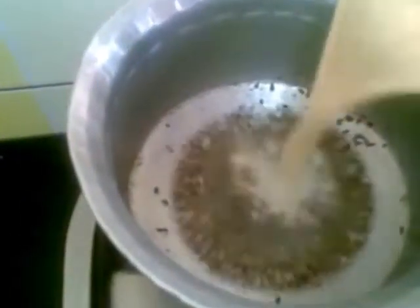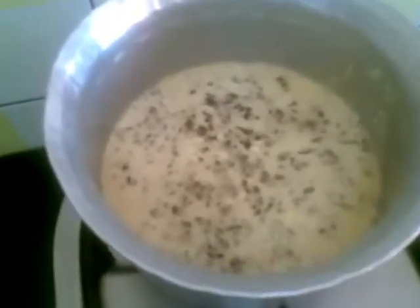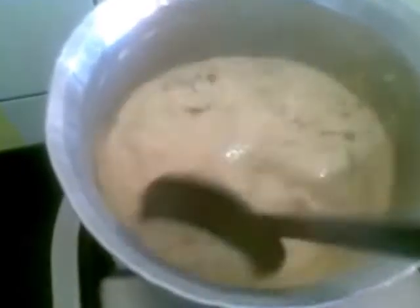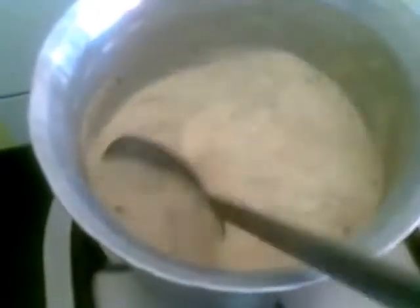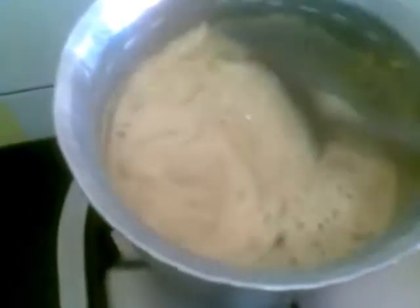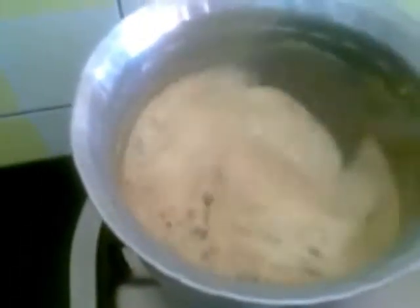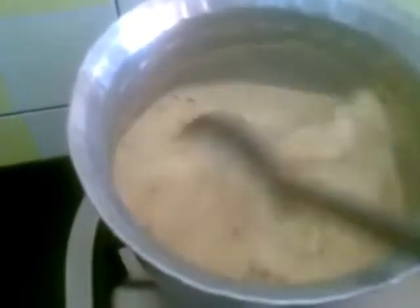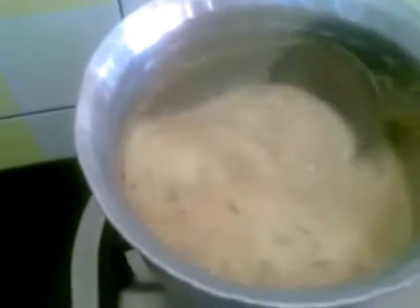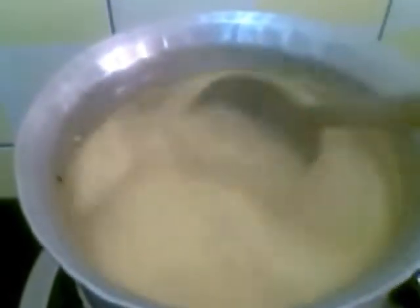Now you can add this yogurt mixture to the pan. Keep on stirring — once it starts boiling you can add more water if it becomes too thick. It has started boiling now.